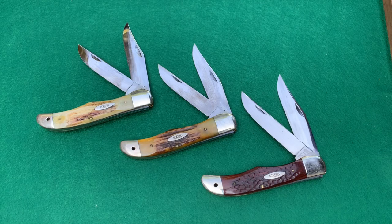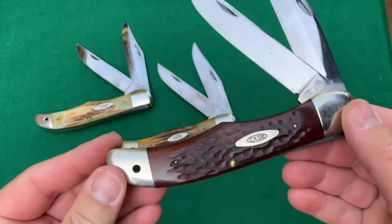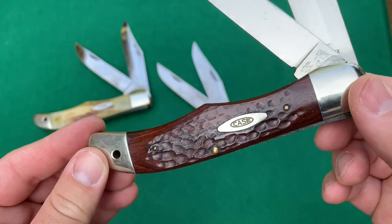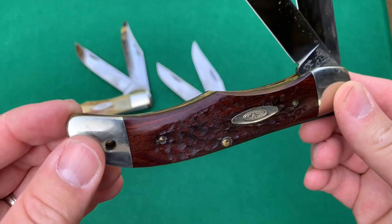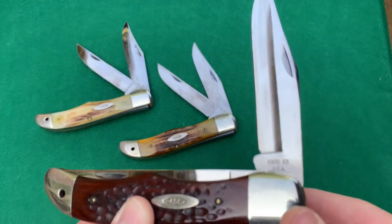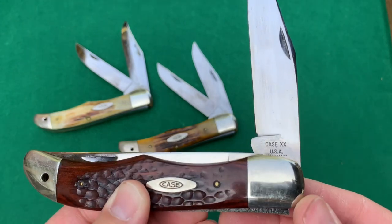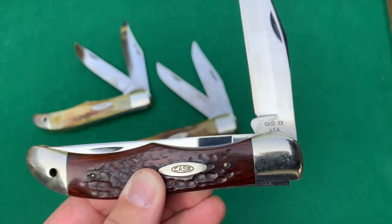So I just wanted to quickly show you the three folding hunters here. The first one has the jigged pack of wood handles — it kind of looks like bone, but it's not. You can see the grain there. Nice shape. None of these blades have ever been sharpened, it appears. Ten dots, as you can see there, so this dates from 1970.